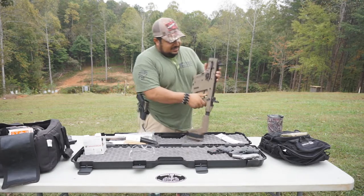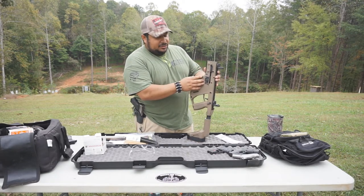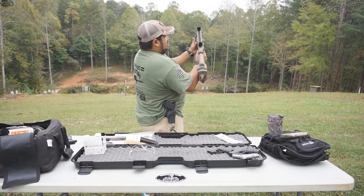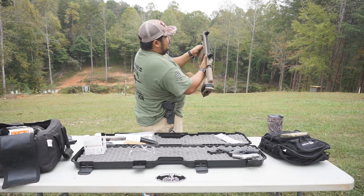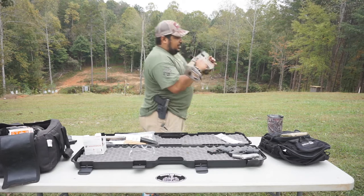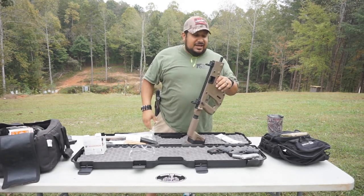The way everything's designed is all right here. The mag release is right here on your left side, so when you're shooting it everything's right here with your left hand. I'm right-handed, but everything's right here — your bolt release, your bolt catch, your mag release. This whole thing is designed pretty badass, if you ask me.